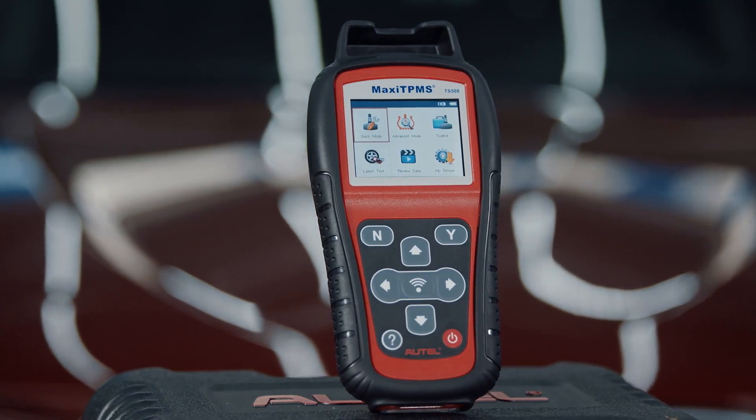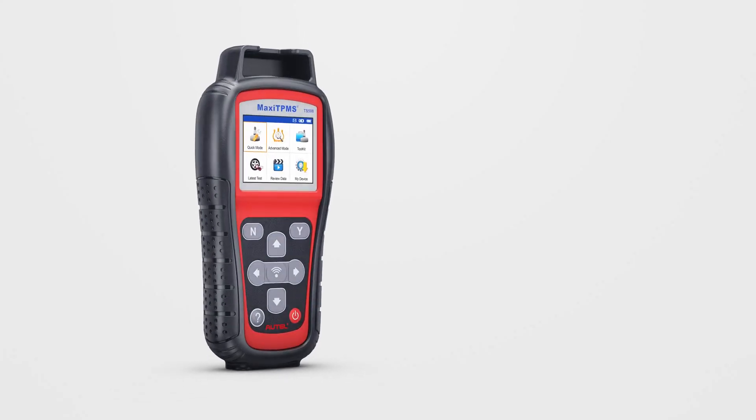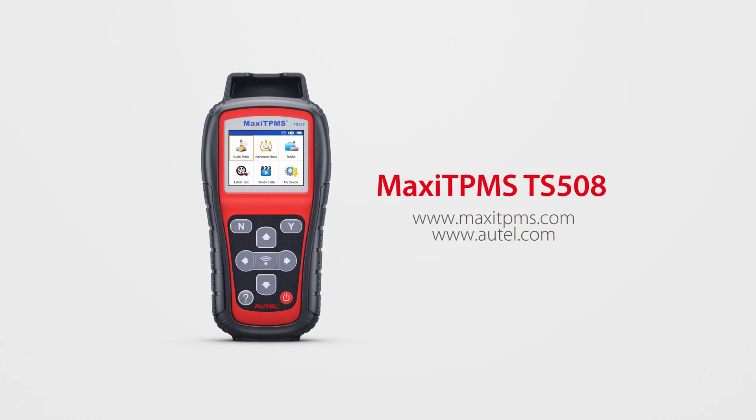You may watch our TPMS Relearn function video for further training. Thank you for watching. If you have any questions or suggestions about our products, please visit our website or contact us.